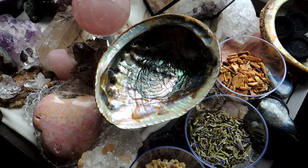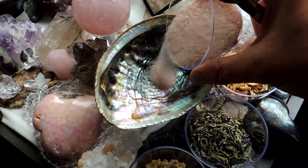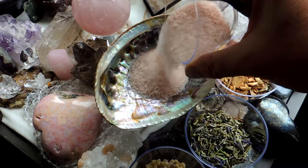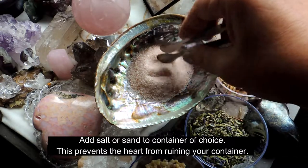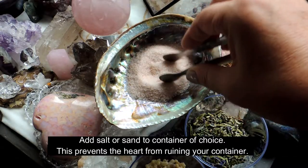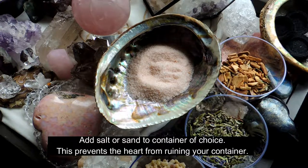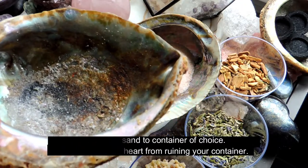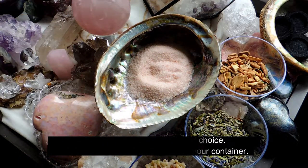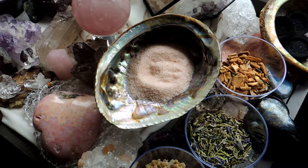First of all, I like to put salt or sand in the bottom of my shell. This is Himalayan sea salt, which I like to use. I'll use the tongs to spread it around a little bit, because if you don't use something in the bottom of your shell, the bottom of your shell will unfortunately look like this — so, my bad. Put some sand in, put some salt in; it just makes it easier once the burning is complete.